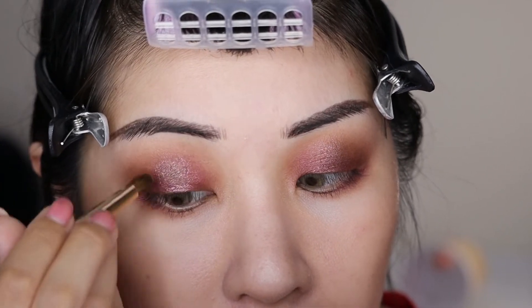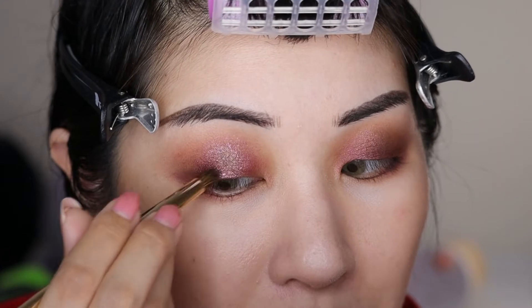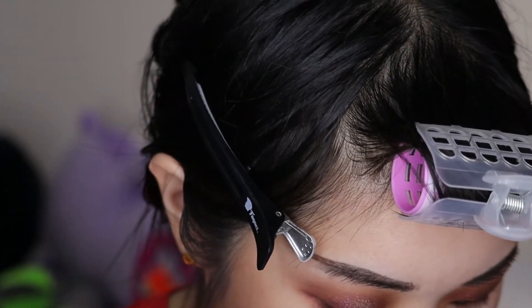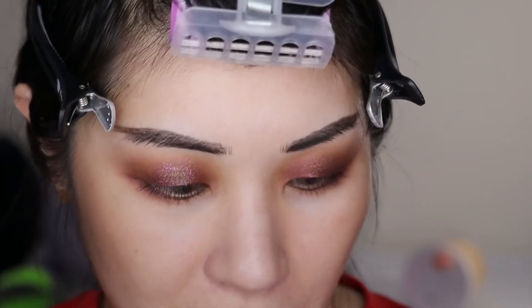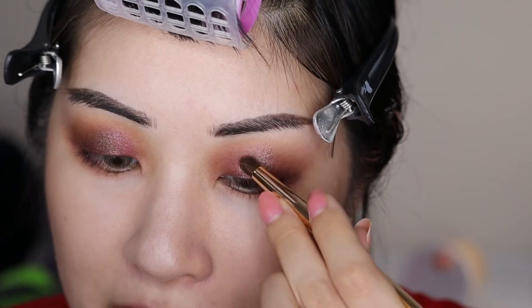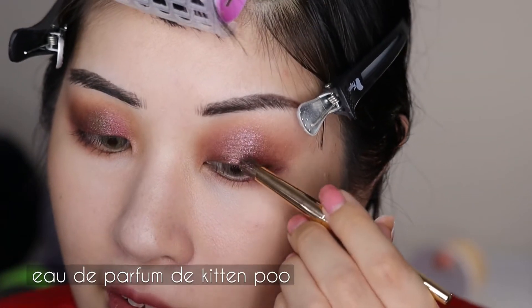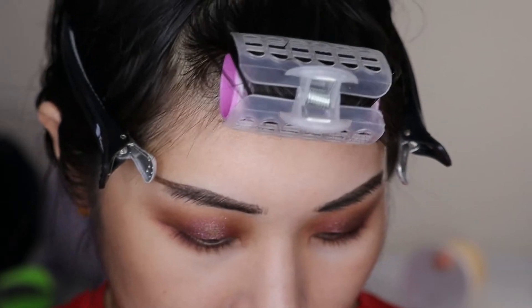Good grief, it stinks. I'll go nose blind to it eventually. It's not uncommon for foster kittens rescued from outdoors to come with questionable stomach health and it can take a while to get things cleared out. You gotta deworm them, and if they need antibiotics those can give them diarrhea, and then you need to give them probiotics. So it can take a little while to get them all straightened out, and in the meantime you deal with stinky business.